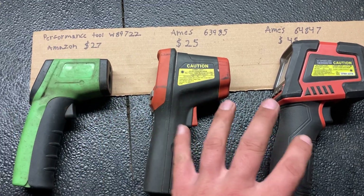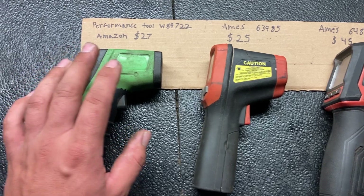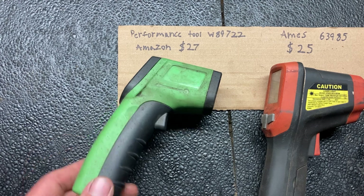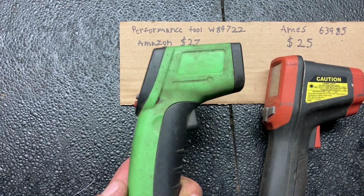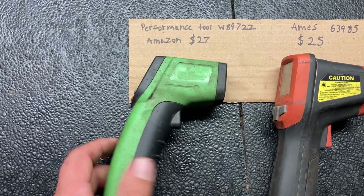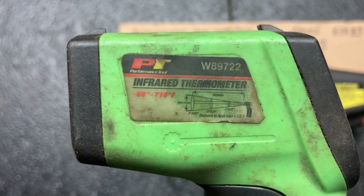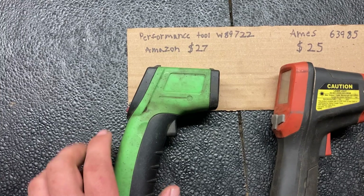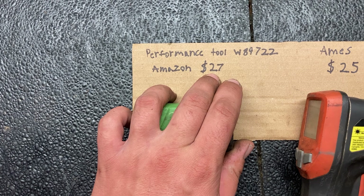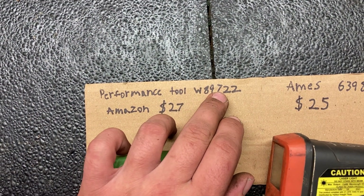Of the three I have here, two are sold by Harbor Freight, and this green one is a Performance Tool brand. I see it sold under a lot of different brands, but this one is Performance Tool. It's currently $27 on Amazon, and the part number is W89722.